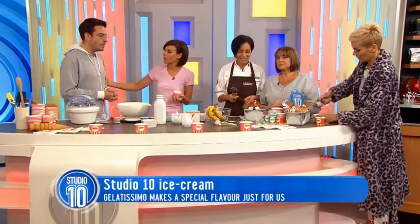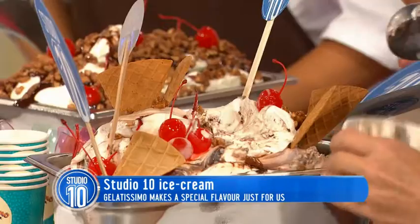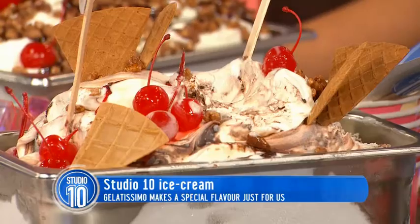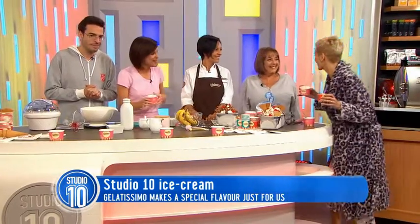So is Studio 10 going to be available? Can you buy Studio 10 an ice cream? Yes! Gelatissimo decided to release this flavour pretty soon. From next month we're going to have it in every single Gelatissimo store right around Australia. The Studio 10 flavour — a big round of applause! Can I have an extra cherry?